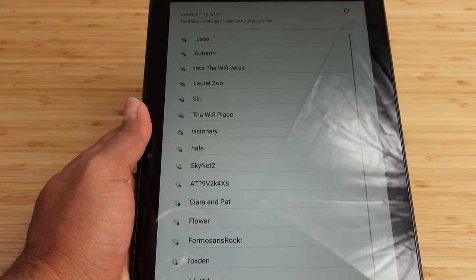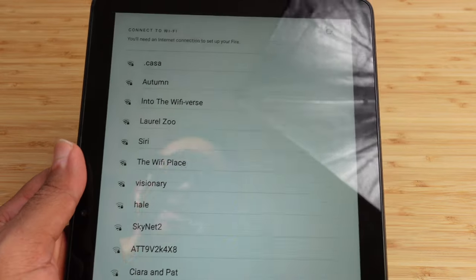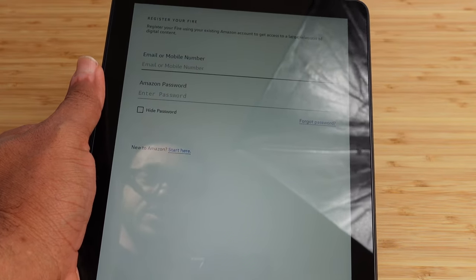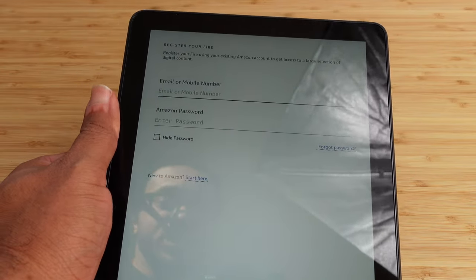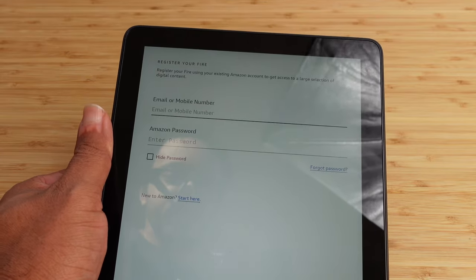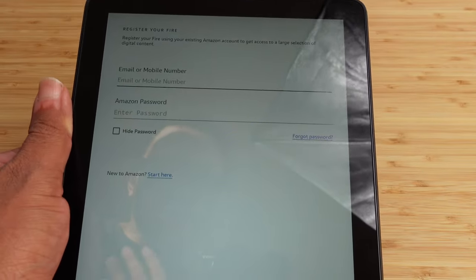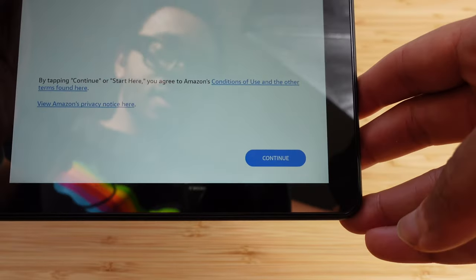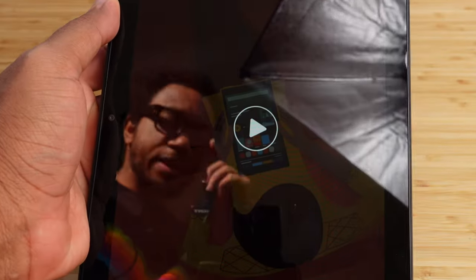Now it wants us to connect to Wi-Fi. You'll go ahead and select your wireless network and enter your Wi-Fi password — you'll need an internet connection to set up this tablet. We've successfully connected to the Wi-Fi network and it's asking us to register your Fire tablet by entering your Amazon username and password. If you don't have an Amazon account, you can hit the blue Start Here button and create one. I've typed in my username and password and hit Continue — it's going to register your Fire in just a second.